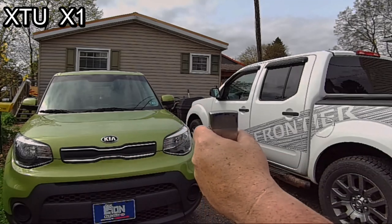Well everybody, I hope you liked the video. I tried to keep it as short as possible, but you know I don't do short videos. I was not trying to say that one camera is better than the other in any regard. What I was trying to get across is that the video quality in a $200 action camera like the XTU can be as good as one costing double.